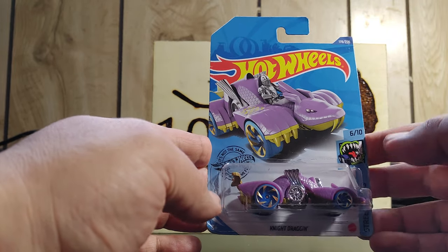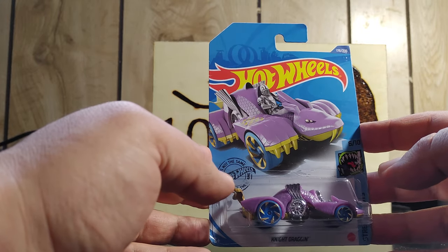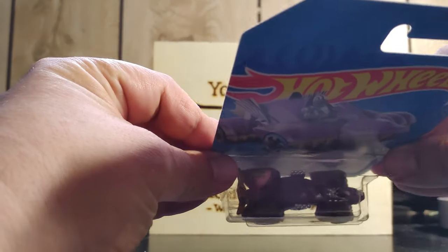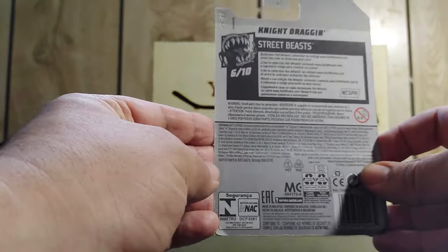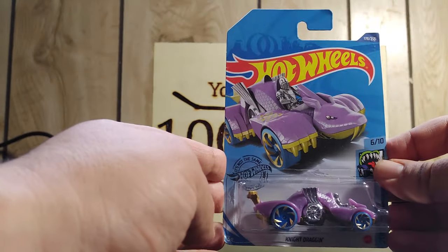Some other ones are $1.25 that I got at the Dollarama. This is the Street Beasts. I love how it's purple — it looks purple and the design is really nice.